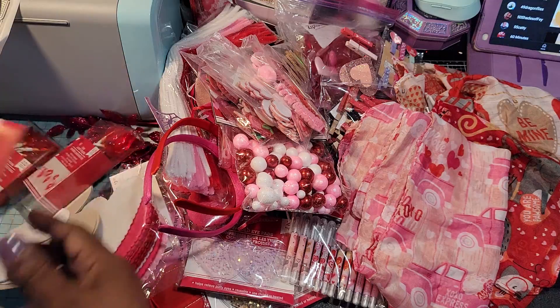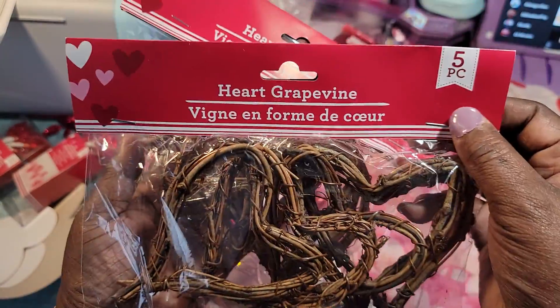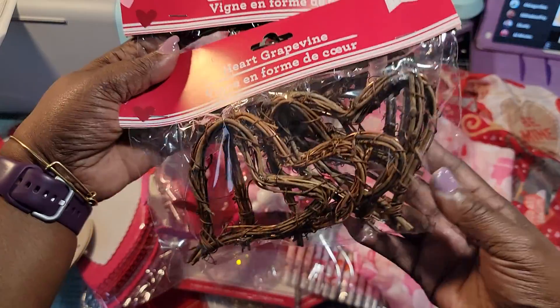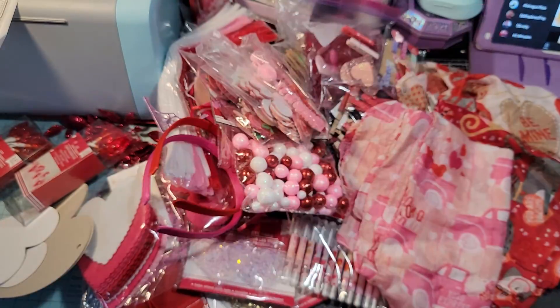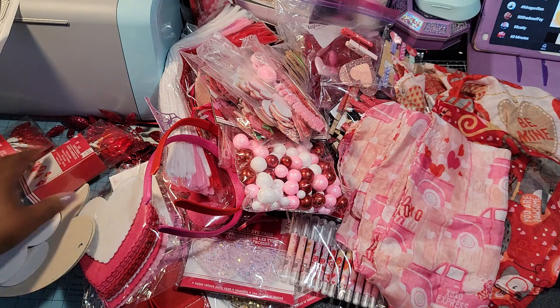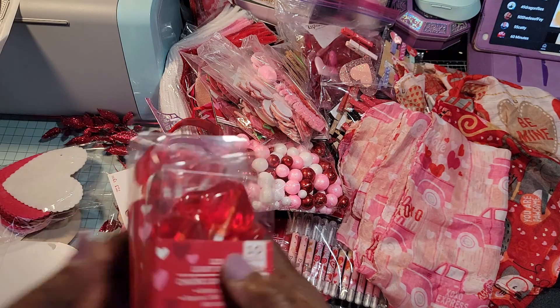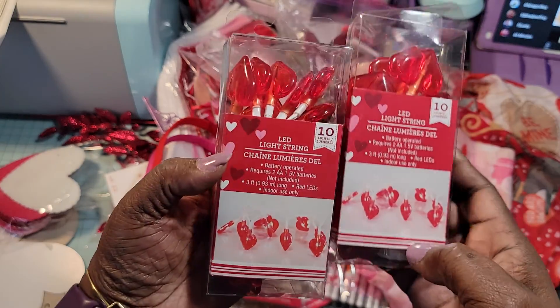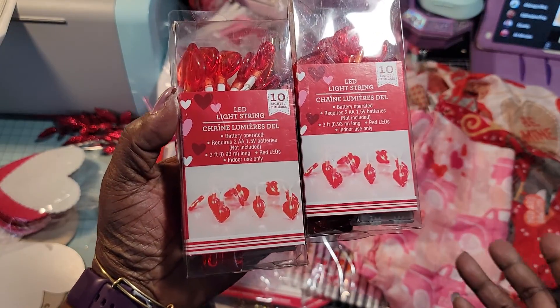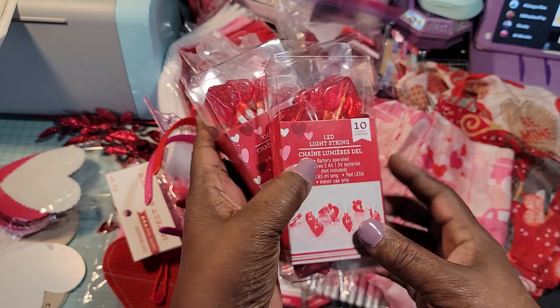I got these holiday grapevine pieces — that will be cute in baskets. And I got some of these to decorate around where I sit. Hubby doesn't want any, so I'm gonna put these in my area.